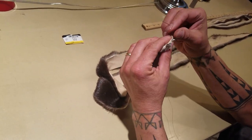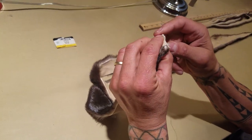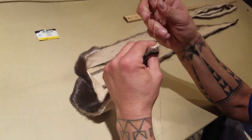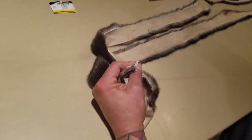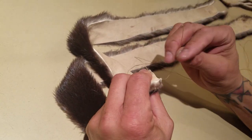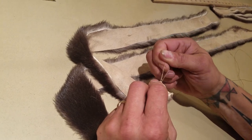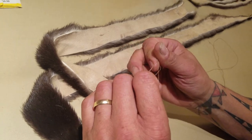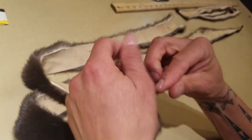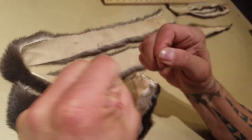Once they're matched up, you've inserted your leather needle size 3 with a stripped piece of sinew. Pull it through, leave a tail, loop it around your other string that you pushed through, and make a simple knot. Pull it once and then do it again — it's just like a shoestring tie.